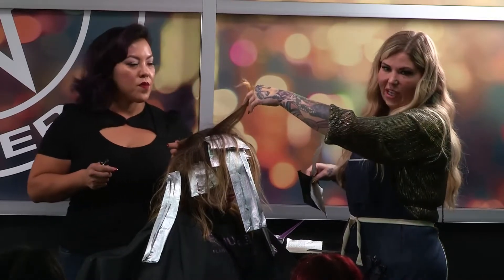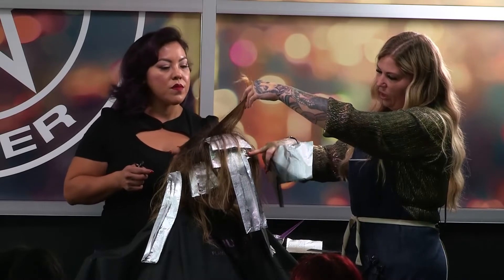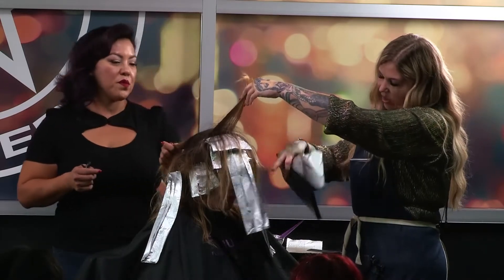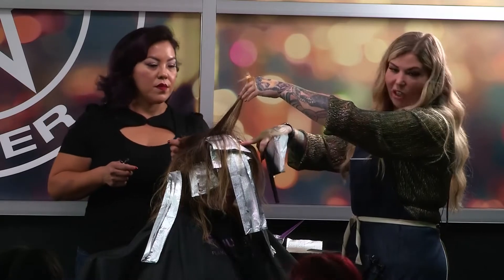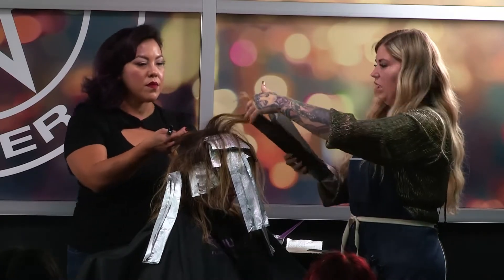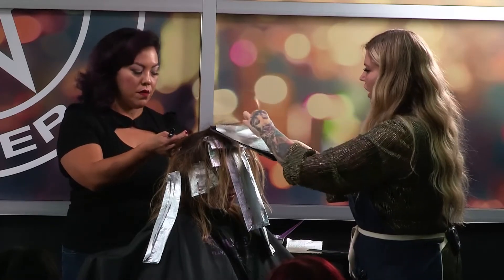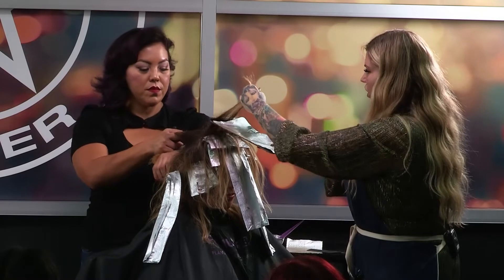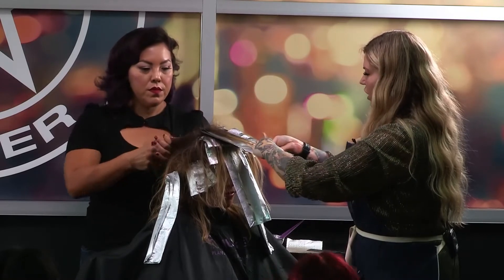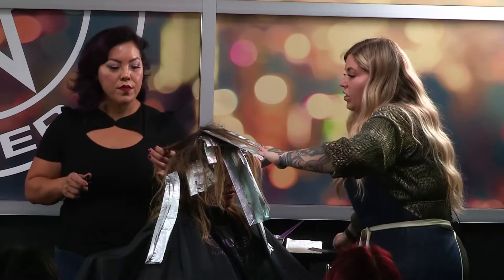So I did a foil without teasing in between just to break it up a little bit — I didn't go all the way to the scalp. There was a very diffused back-combed one underneath, then one that went a little closer to the scalp with a much finer section, then a back-combed one, and I think we're going to call it a day with that. These are all pretty much concentrated towards the front, so I would consider this a partial.